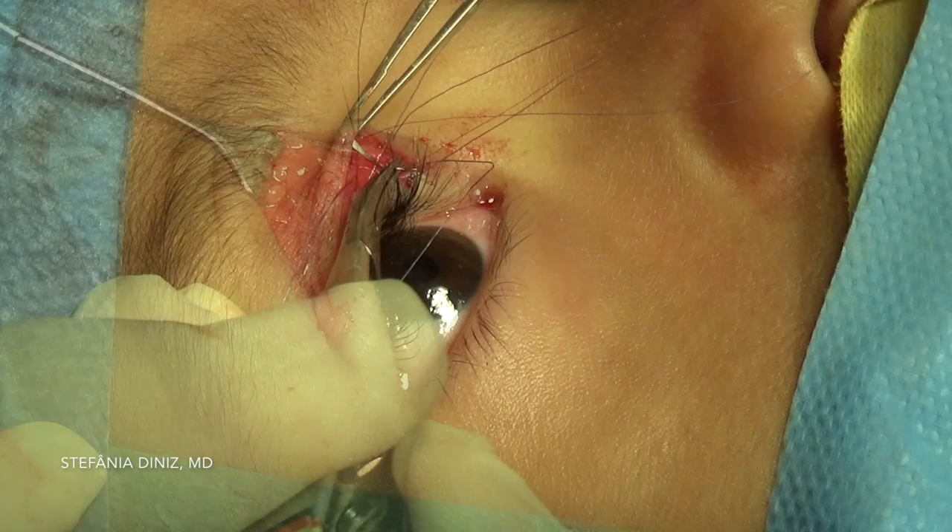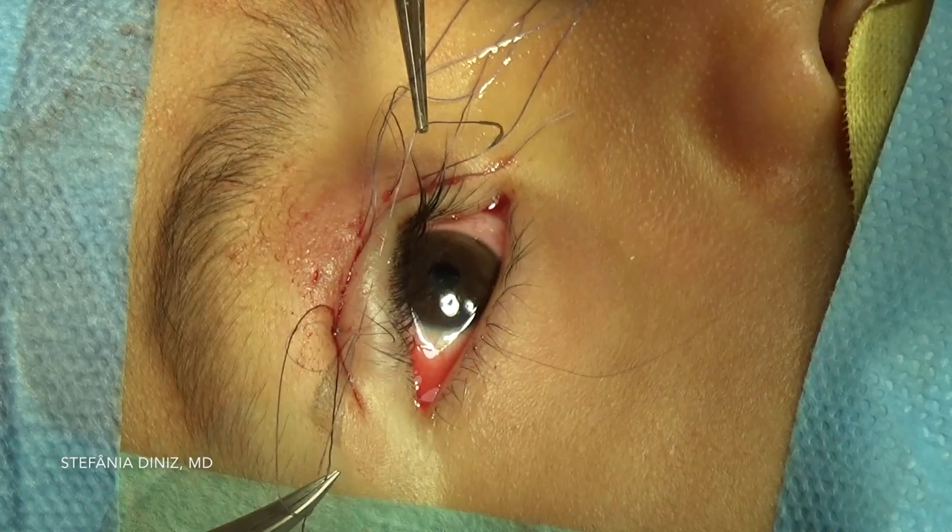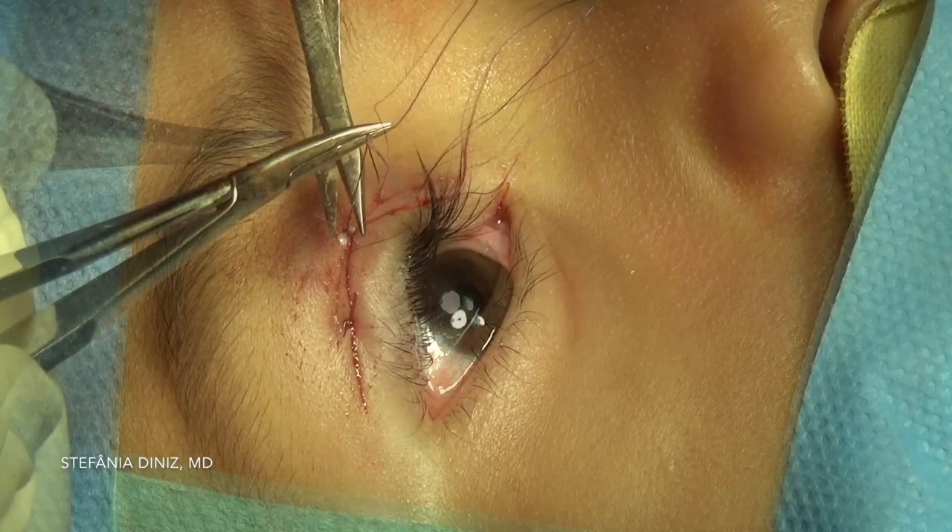Often, when a suture is placed, it will need to be left untied so that the adjacent suture can be placed. By the time sutures are tied, you can notice the resolution of eyelash ptosis.